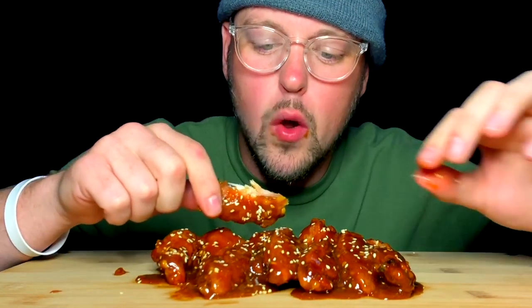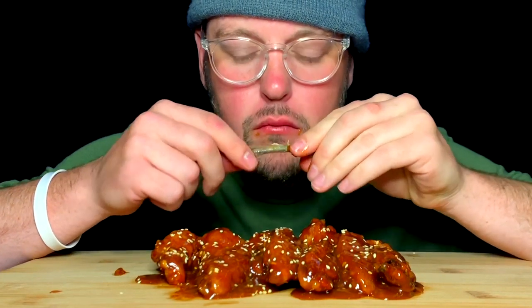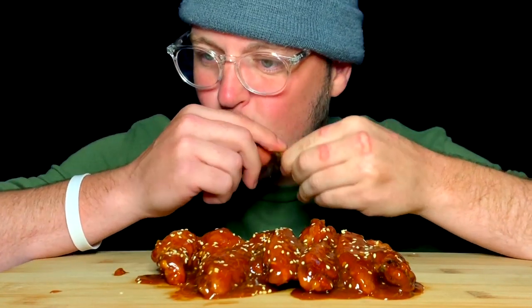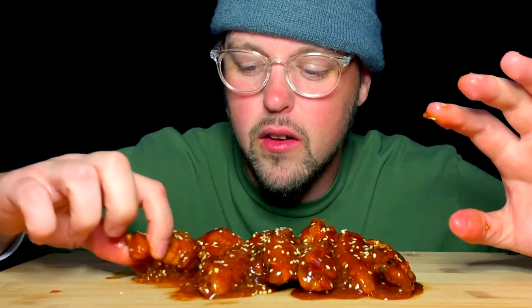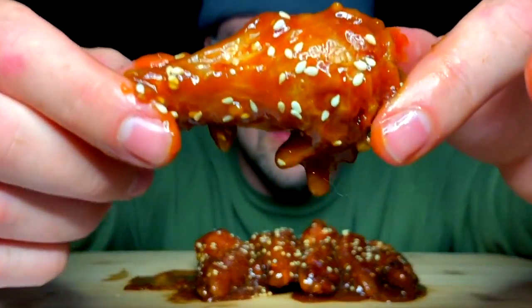Oh yes. Yes, yes, yes. A lot of yes. Such a good flavor. Very savory. And then the tamarind — tamarind is such a key flavor, such a key sauce. I don't even know how to explain it. It's like very floral or something. It's almost like a ginger, but a less spicy ginger.